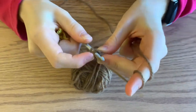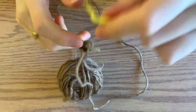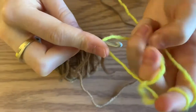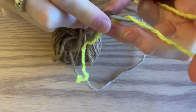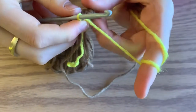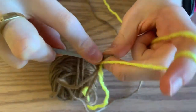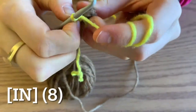For round three, you're going to go into your first stitch and then grab your yellow. Pull under and do a single crochet. You're going to do two single crochet stitches in each of the stitches — increase all the way around — and you're going to end up with a total of eight stitches.